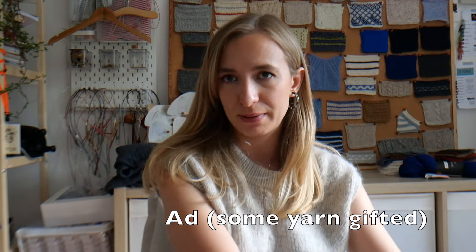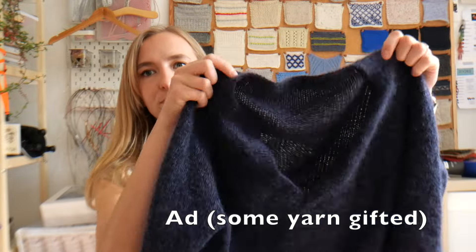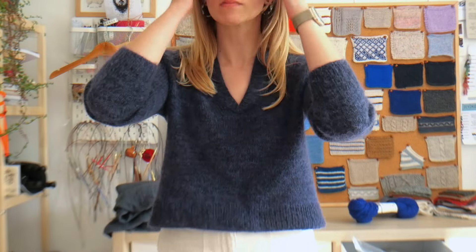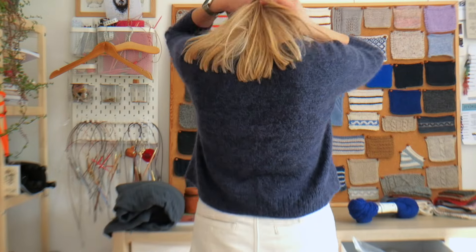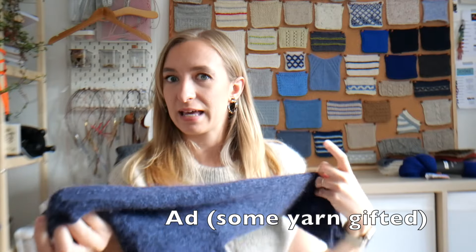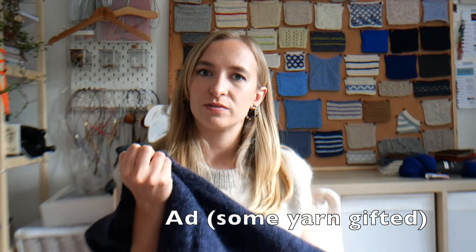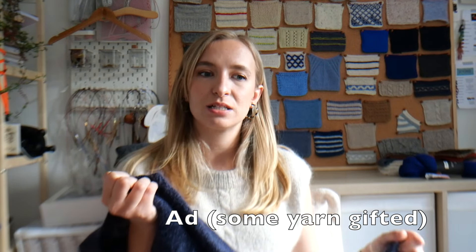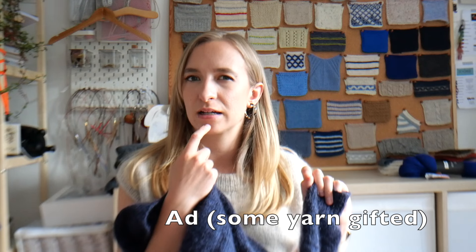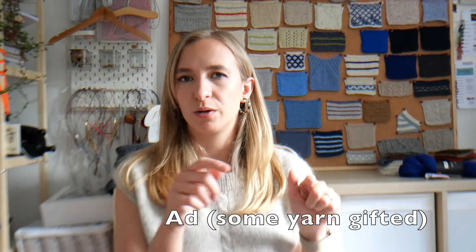From making that baby knit, I knew I wanted to make myself a version, so I made the adult Loddon Sweater. The yarn in this next portion was very kindly gifted to me by Knitting for Olive. It's the same idea — a very simple raglan sweater with a Henley neckline. I used Knitting for Olive No Waste Wool as the base yarn held with a strand of their Soft Silk Mohair. I think it's dark navy for the No Waste Wool and dark blue for the mohair — all the yarn info will be in the description box.